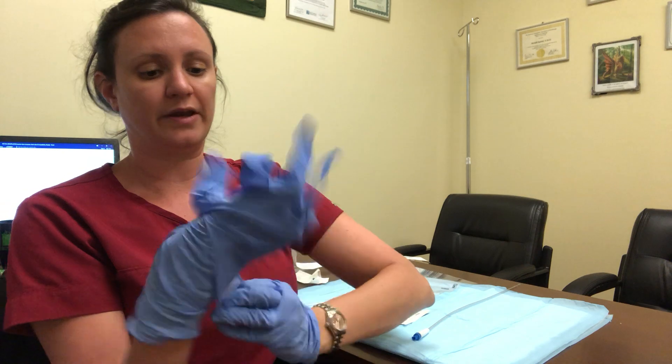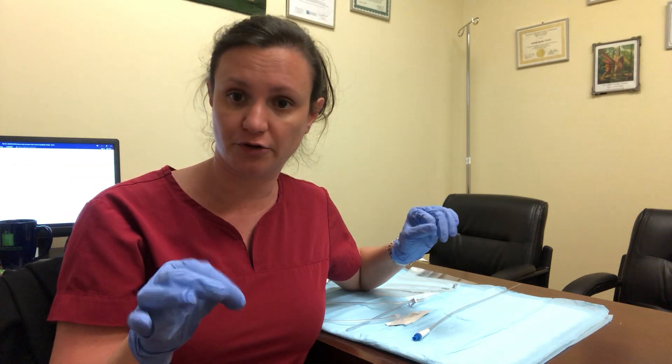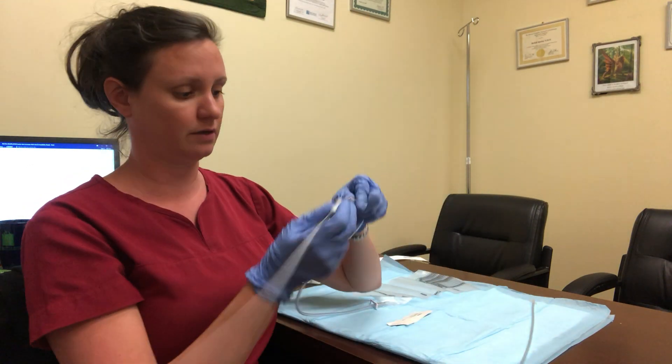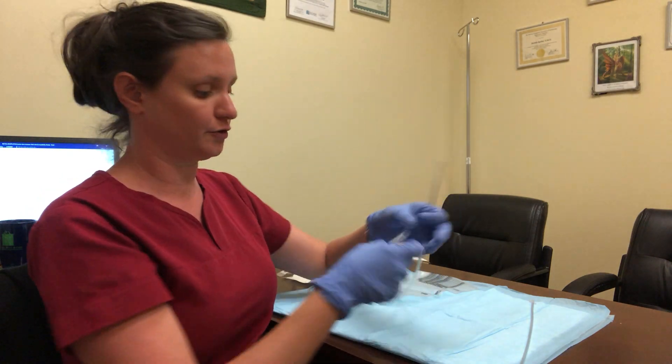When you are administering for the first dose, the first dose increase, and the second dose increase, you're going to go ahead and screw on your lure lock and then you're going to put on your lubricating jelly.